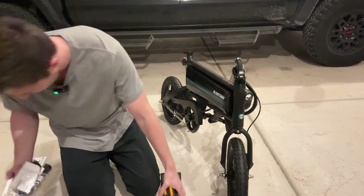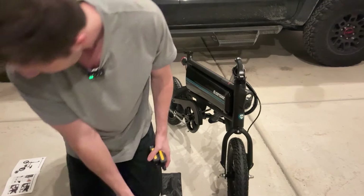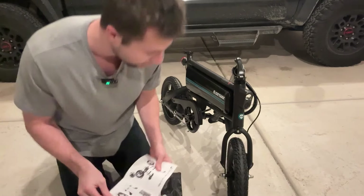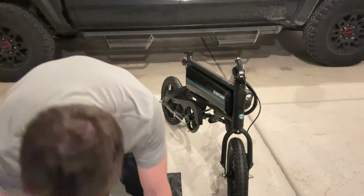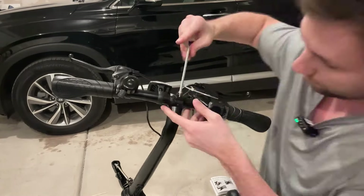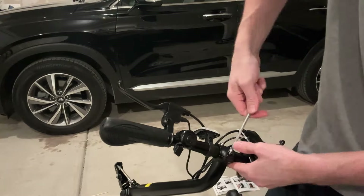There's also a fender and the actual battery charger included. So I already went through and put the front wheel on — the back wheel was already assembled — and now we're going to install the handlebars. Installation was very straightforward and easy, and it's nice that the tool kit means you don't have to go out and buy any additional tools.